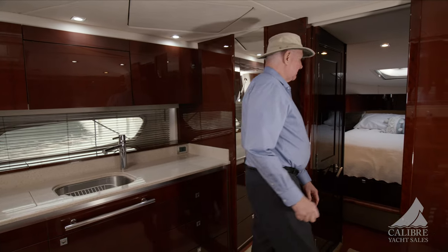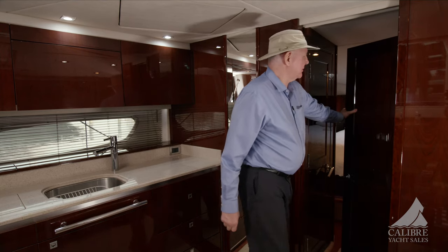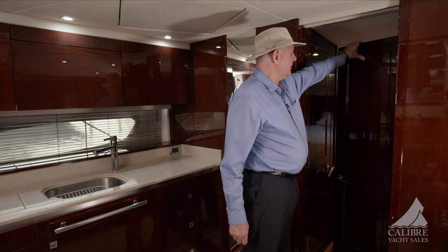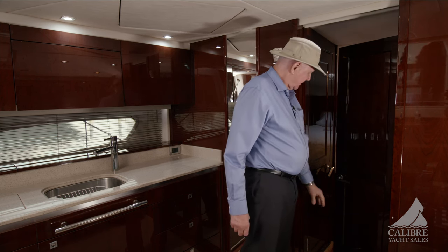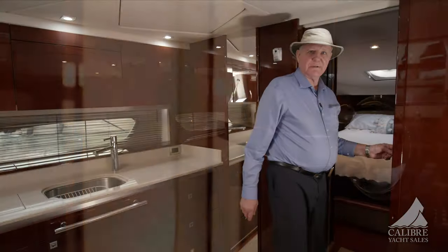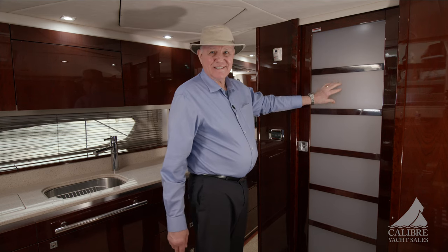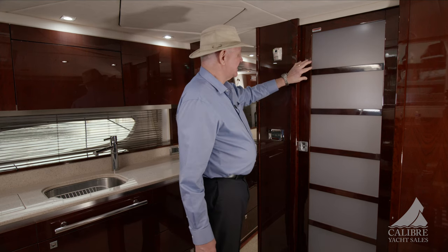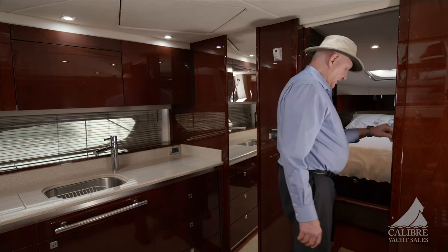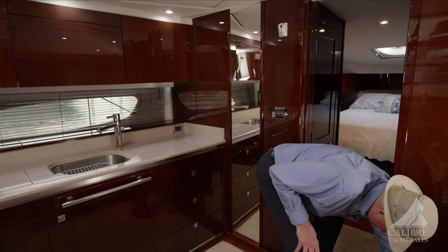Moving forward into the master cabin — but before we do, I want to point out this beautiful craftsmanship. Look at that high gloss — that's solid cherry wood with a cherry wood panel in the center and very secure stainless steel handles. For privacy when you're in the master cabin, you've got this beautiful panel — almost looks Asian against this cherry wood. Very elegant, very nice touch. There's a little strap here just to hold the door in place when you're underway.